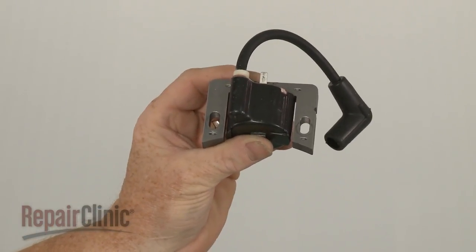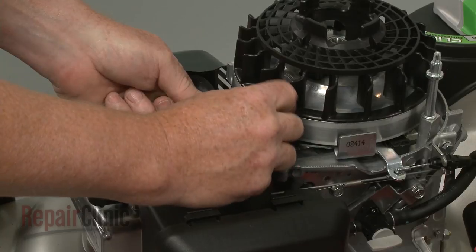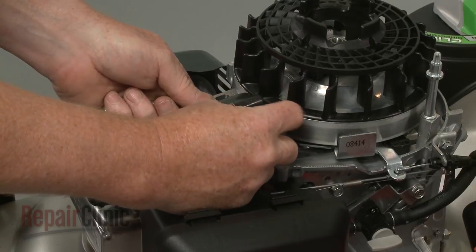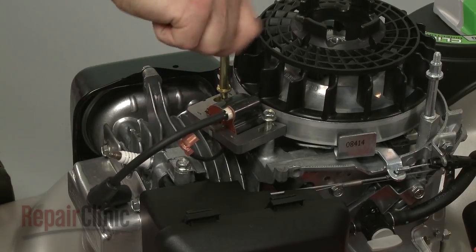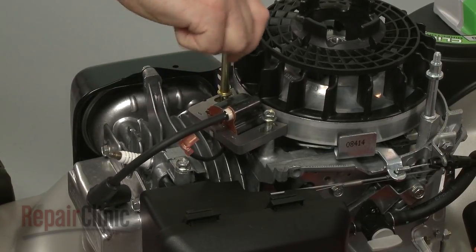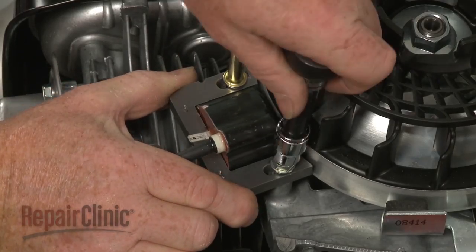Install the new ignition coil by positioning it on the engine, then thread the mounting bolt and post loosely. Pull the coil back and tighten the bolt and post.